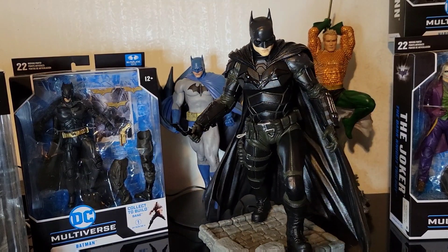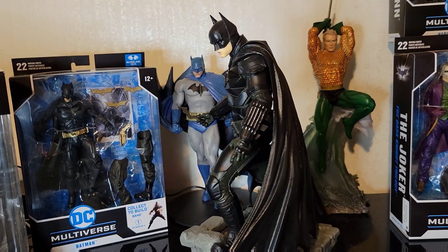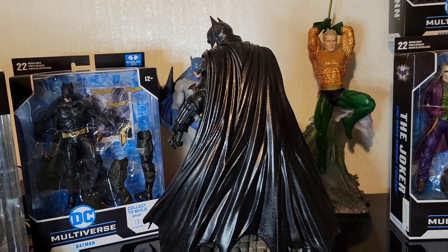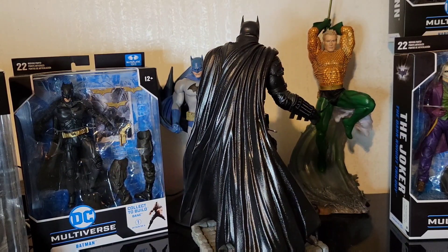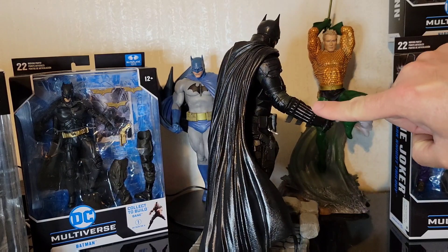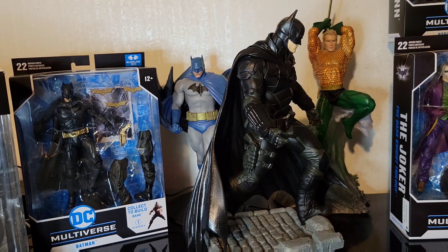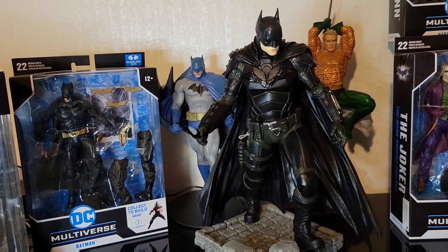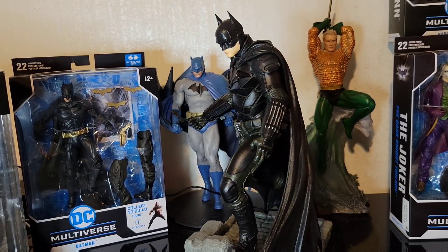Once you see this guy on the stand, he looks absolutely incredible. The arms do move up and down a little bit, so it's not a fully posed statue, but you can see the really great shine off the cape — the way it catches the light. Really good detail work on the arms and the utility belt as well, and some of that stuff moves just a little bit too. And the bat symbol right there on the chest is just incredible.